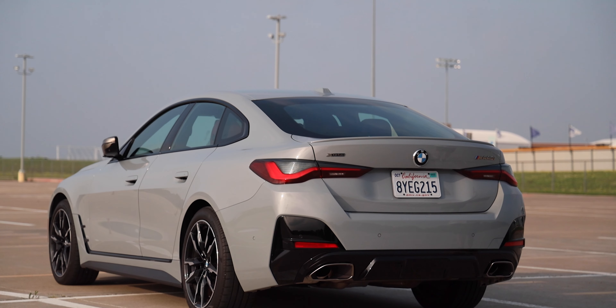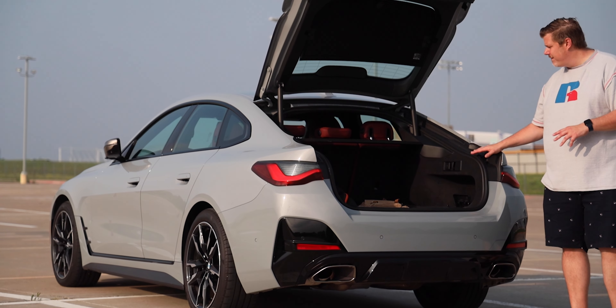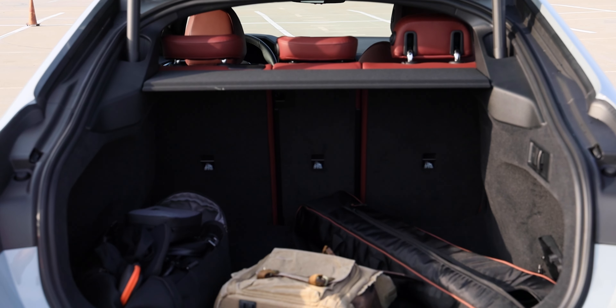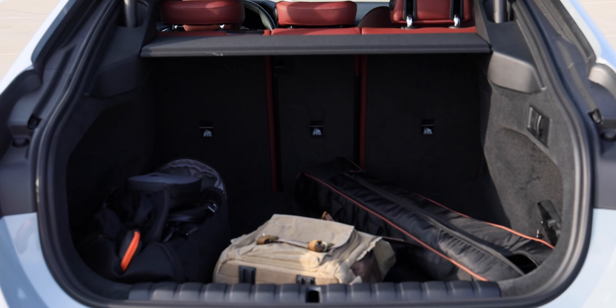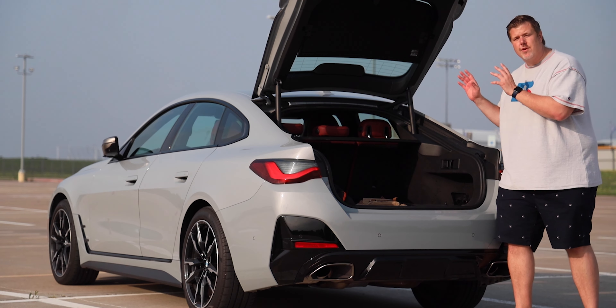Moving around to the back, the trunk is actually a hatch, which contributes to the coupe design, and you do have a lot of room back here. You're looking at 16.6 cubic feet of cargo volume behind the rear seats. You can fold those down — it's a 40-20-40 split — and that'll give you 45.6 total cubic feet of cargo volume.